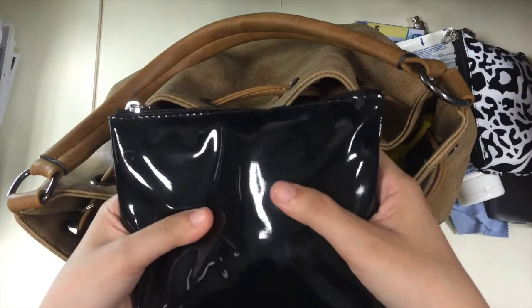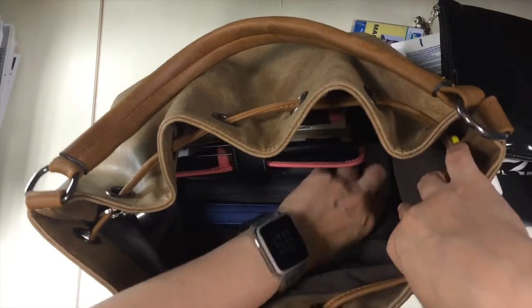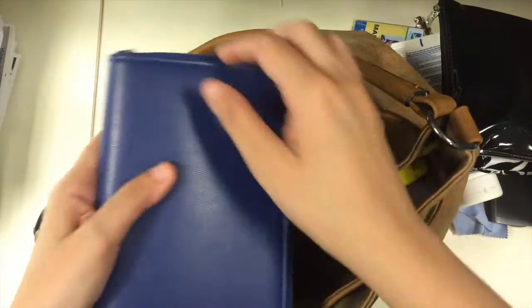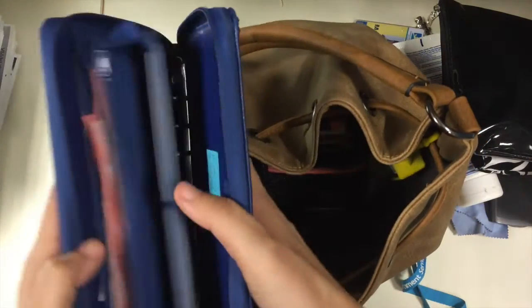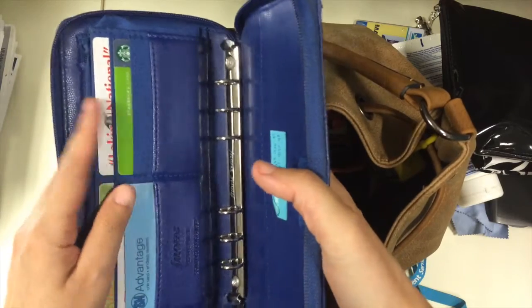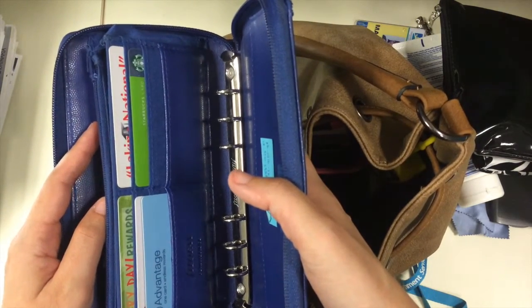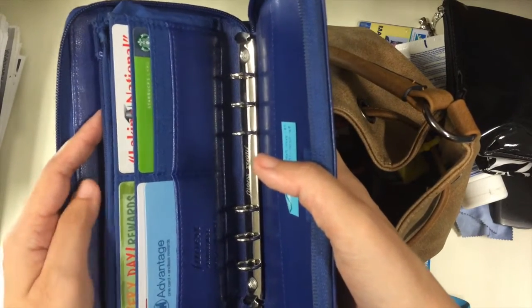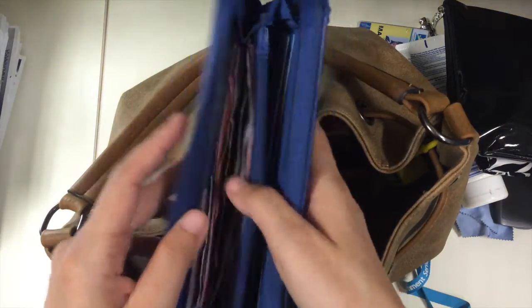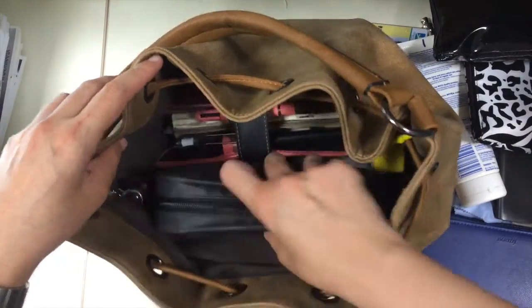Over here I have another bag for feminine products, tissues, wipes, and things of that nature. Then I have my wallet — it's a compact penny bridge. In it I keep just the cards I use for shopping. I don't use credit cards; I have just two debit cards, one that I actually use and one linked to my PayPal, plus the paper bills.